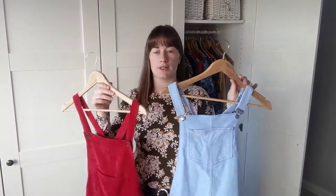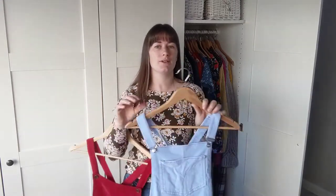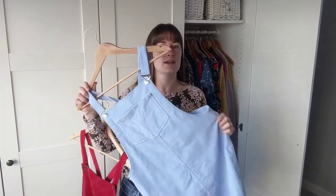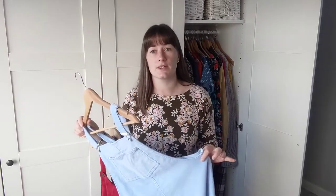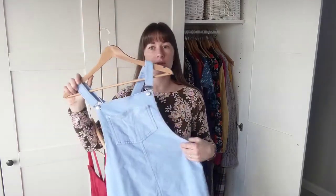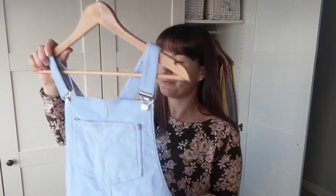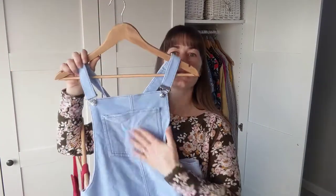Next up are not one but two Clio pinafore dresses. This is one of my favourite patterns and I recommend it to loads and loads of my customers, especially those beginning dressmaking, because it's really good fun to make. It has minimal fitting involved so you don't have to worry about fit issues — it's really wearable and straightforward. An experienced sewer could probably knock this out in a couple of hours. This was the first one I made — it's in a blue needlecord with dark grey topstitching, and I used Prym dungaree buckles. I love it — just a patch pocket on the front.